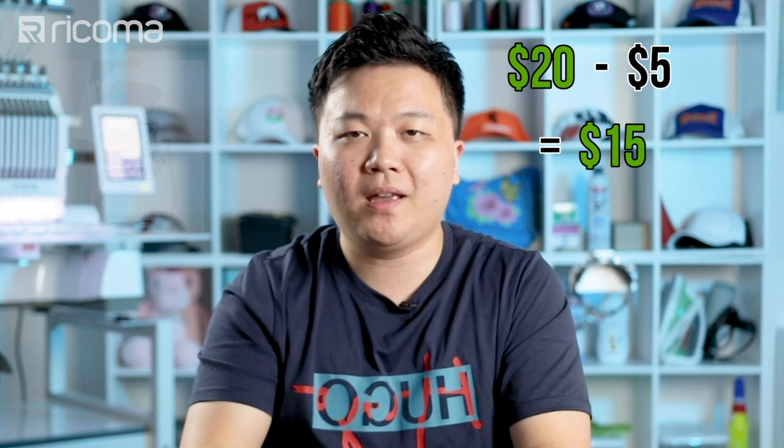On average, most shirts with a full-color custom transfer on the front will probably sell for about $20 individually. If customers are buying in bulk, you can adjust pricing accordingly. But assuming a retail price of $20 per t-shirt, you're making close to $15 of profit per shirt — that's a 75% profit margin. At that rate, you really only have to print a little over 300 t-shirts to recuperate your entire investment in the startup package.